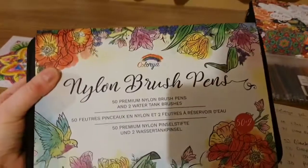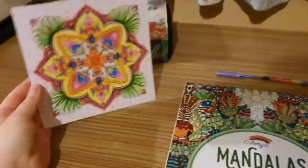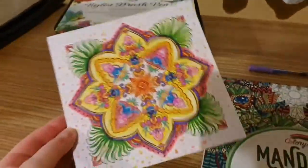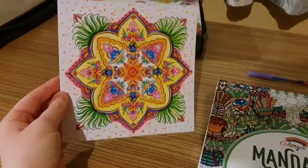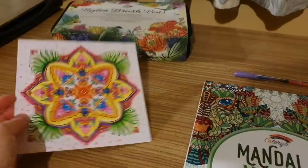Here are the nylon brush pens which I've already done a review of — there are 50 of them and two water tank brushes in that set. In that set you also got a sample card which I have completed, using brush pens, colouring pencils, and some gel pens.